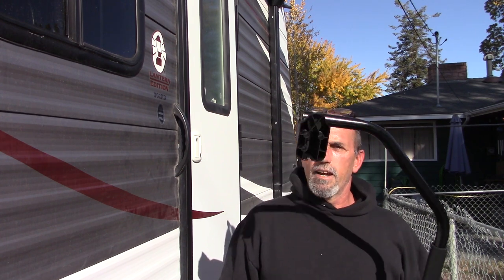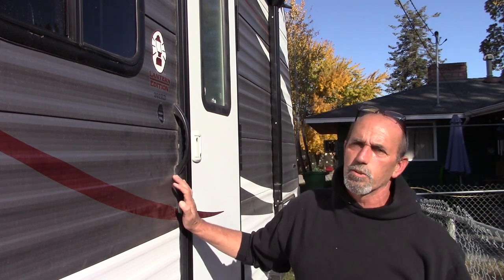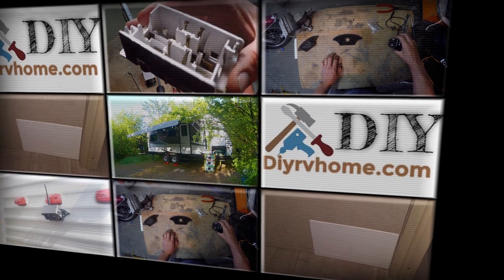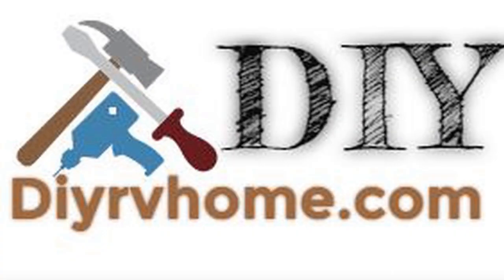Hey, this is Greg over at DIYRBN Home. Out at the trailer again doing a project. Today, Lend a Hand handrail — installing it right here at the door. I'm going to take you along with the install. Let's get it done.